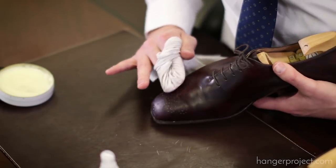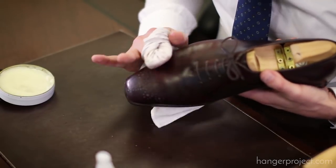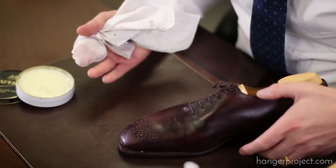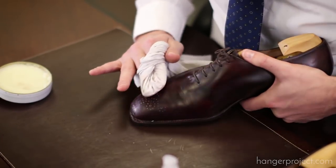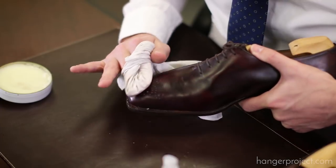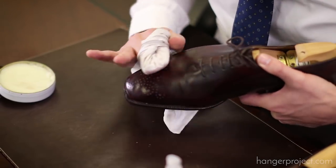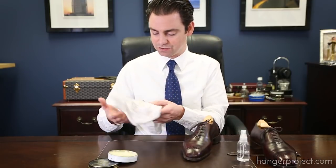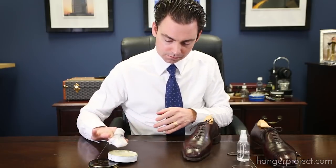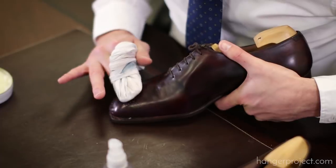It's going to take a while to really see that mirror shine begin to emerge. Once the chamois is dragging, add a little bit of water and just a tiny amount of the Pate Deluxe — it really takes a while, you can't rush this. If your chamois is dragging a little too much, just switch to another area of the chamois that is cleaner. With a little bit more water and just a little bit of wax polish, there we go — it's gliding much smoother.